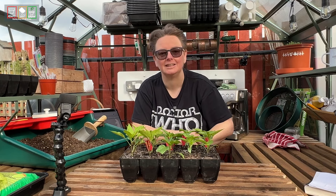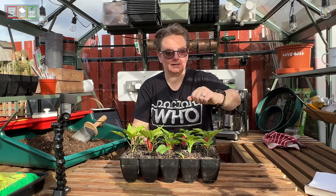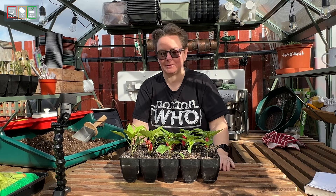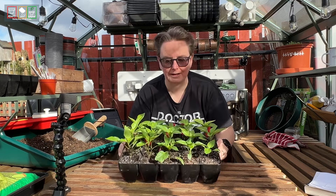It is now the 18th of February. So sown on the 12th of January, it's now the 18th of February, and look at these guys. There's a whole mix of sizes.